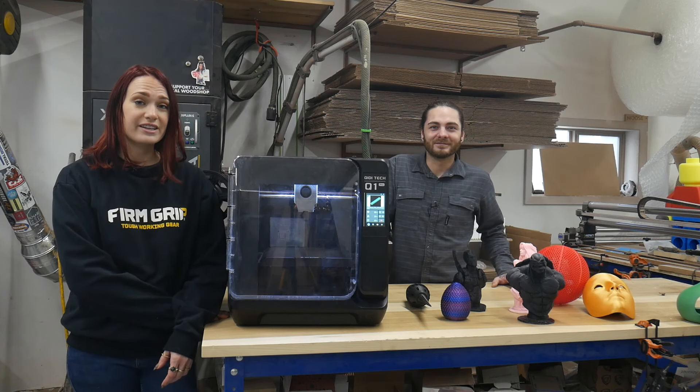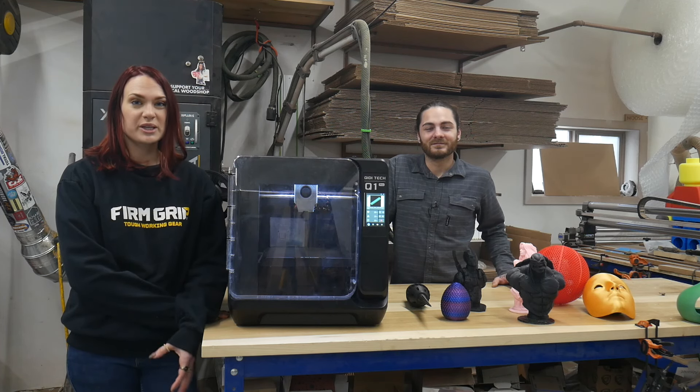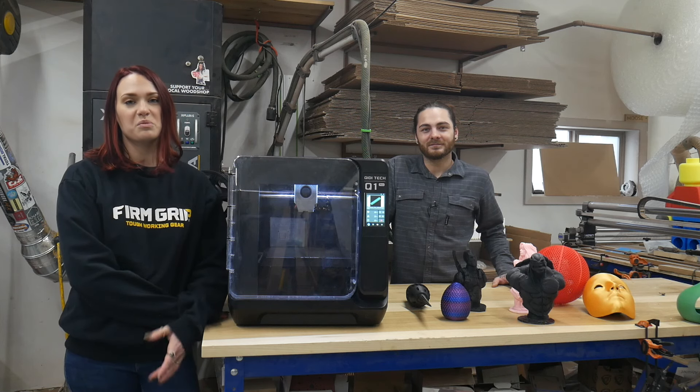In today's video we're going to talk about Qidi's latest printer, the Q1 Pro. We're going to discuss some things that we like about it and some things that we think they could improve upon.